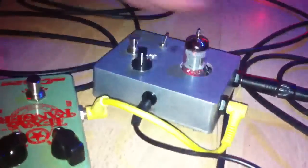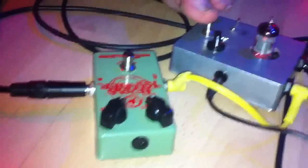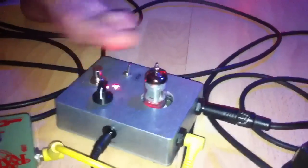Ohne den V2. Ohne Tremble Boost. Nur der V2, ohne Tremble Boost. Jetzt halt matschig — und dass ich das aufräume, benutze ich den Tremble Boost.